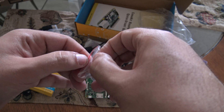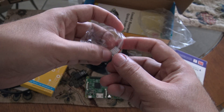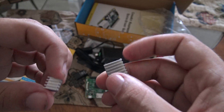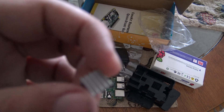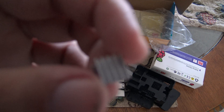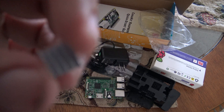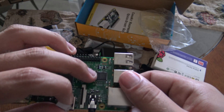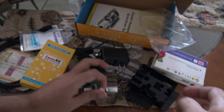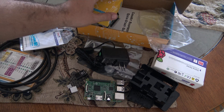Let's open the heatsink. It comes with two heatsinks. This one is for the processor, or this chip right here. And this one is for this chip over here.